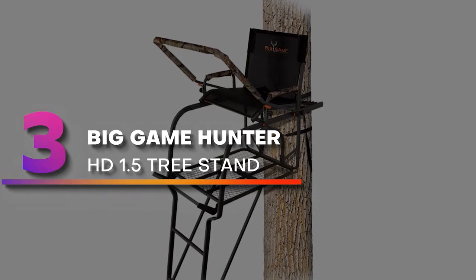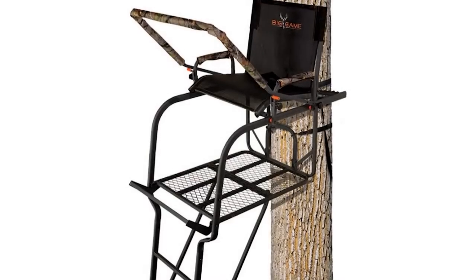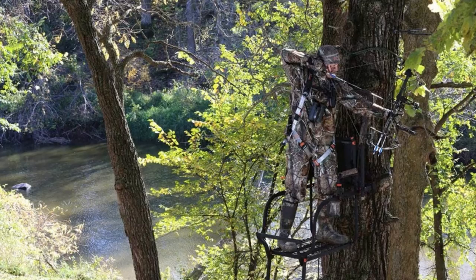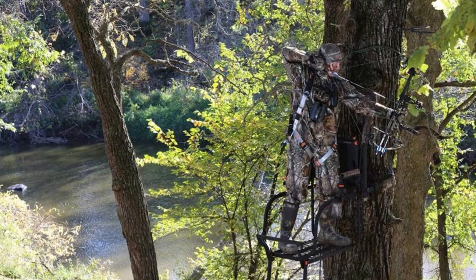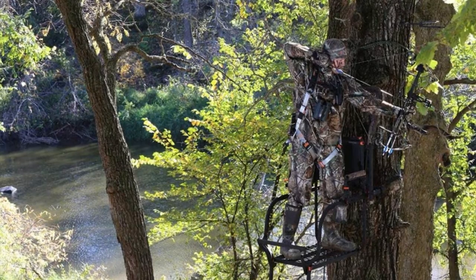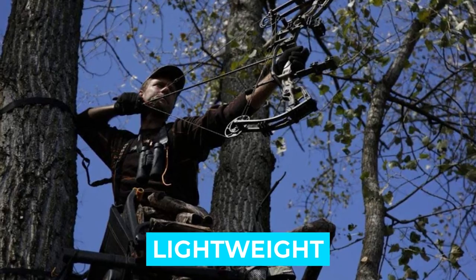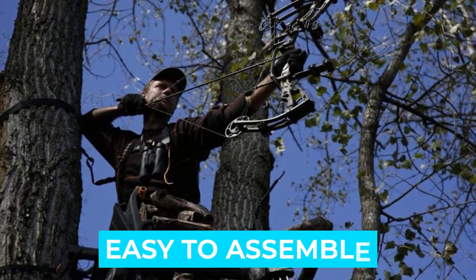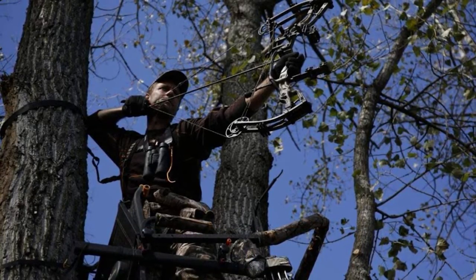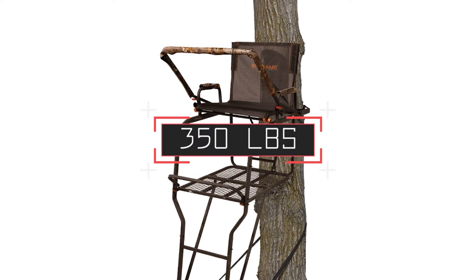Number 3: Big Game Hunter HD 1.5 Tree Stand. While reviewing the best hunting tripods for deer and bow hunting, I looked at the Big Game Hunter HD 1.5 Tree Stand. With a big enough tree, this stand is a great addition to any serious hunter's gear. Notable features: lightweight, quick setup, easy to assemble, good build quality. Built from steel with a weight capacity of 350 pounds.